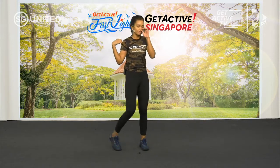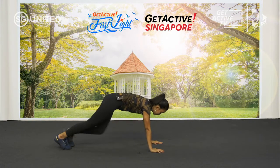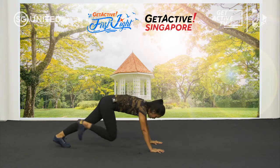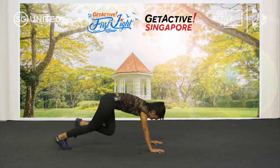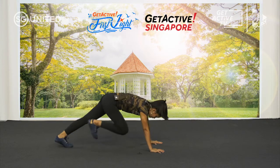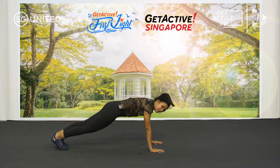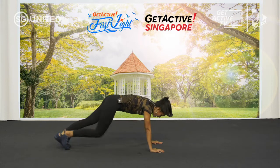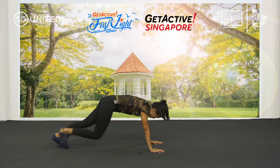Next, we're going to go for mountain climbers. From this position, just move your knees closer to your chest. If you can't do explosive, just walk it up. Remember, wrist above your shoulder and just walk it up.